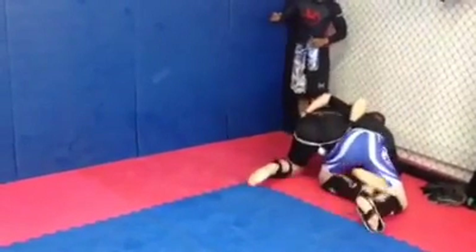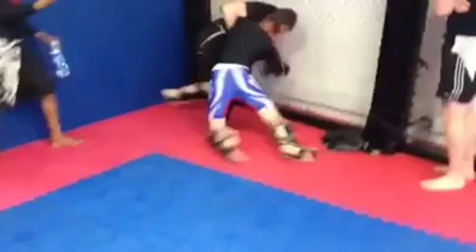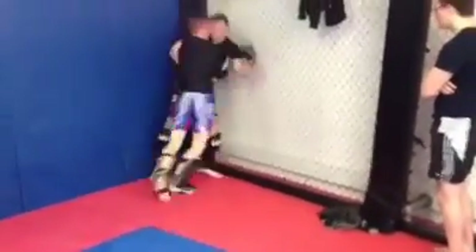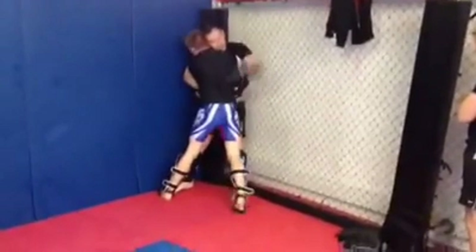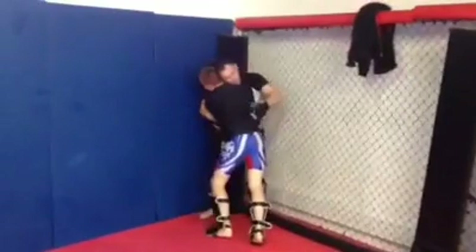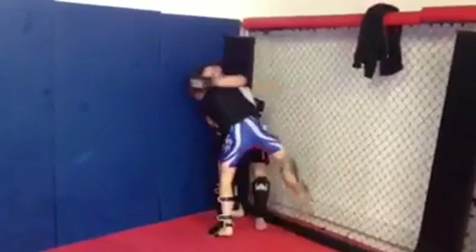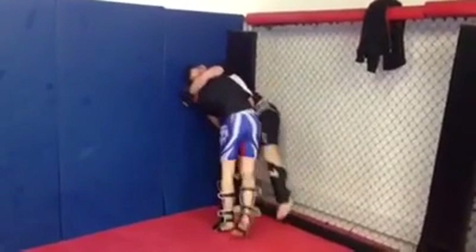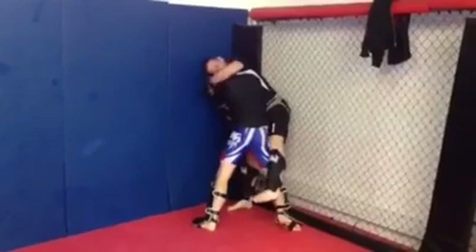So what Rory does here, which is superb — see how he's trapping my foot? He uses his head to get position, stands up and drives me into the cage using this pressure here. He drives me in and postures up. I try and throw a few punches but I haven't really got any space to do damage, so these are fairly ineffective. Rory's going to look for the knee on the underhook side, because this is the one that would hurt into the ribs. So I try and take that knee away by hooking with my foot to take his knee strike away.